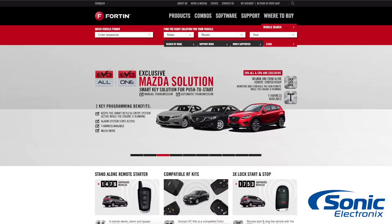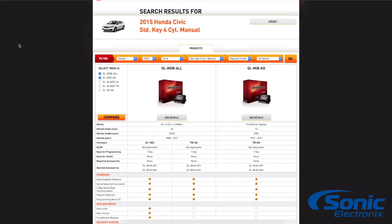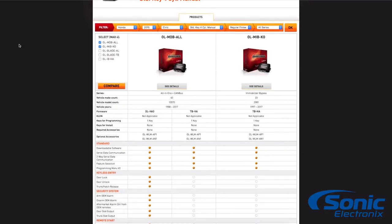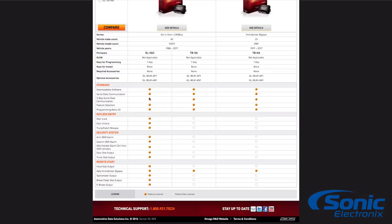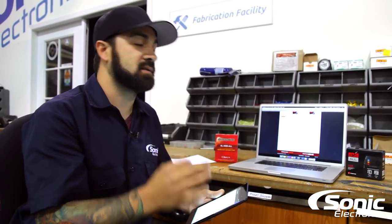As another example, we've got the Omega website. We've already keyed in a 2015 Honda Civic with a standard key, four-cylinder, and it brings up two modules: the OLM Dball and the OLM Ibko. You can use the guide here and it shows exactly what the module will control. For this particular car I'd suggest the OLM Dball because it's going to do all your keyless entry, lock/unlock, security features, electronic trunk pop — all controlled through the data system — plus your remote start and your immobilizer.